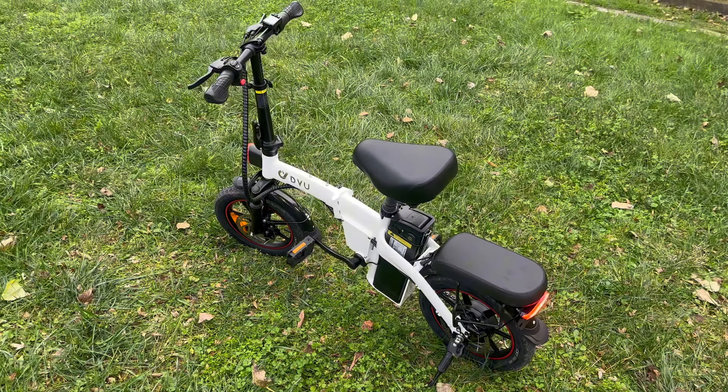One of the standout design features of the A5 is its foldable structure. The ability to fold the bike makes it incredibly convenient for commuters — it can easily fit into a car trunk or be stored in a small apartment without occupying much space. This foldable design is ideal for those who want to combine various modes of transportation, such as biking and public transit during their daily commutes.